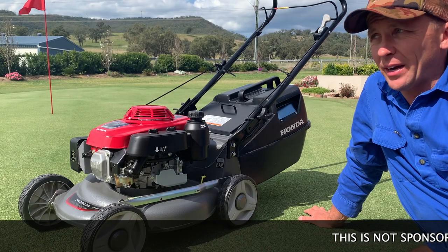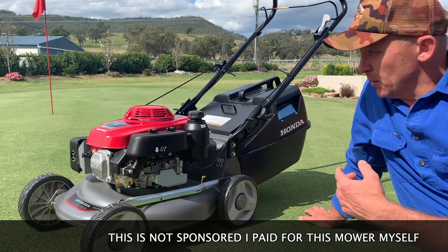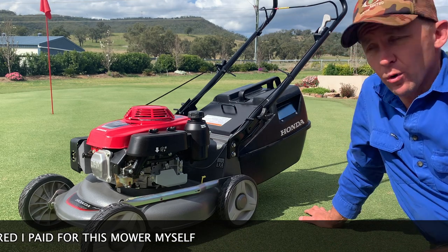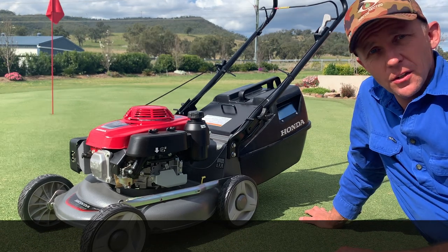G'day and welcome to the Aussie Lawn. If you're in the market or looking for the most reliable and best push lawnmower you can find on the Australian market, stick around because we're about to review this Honda Buffalo Pro, the HRU 196, right after this.